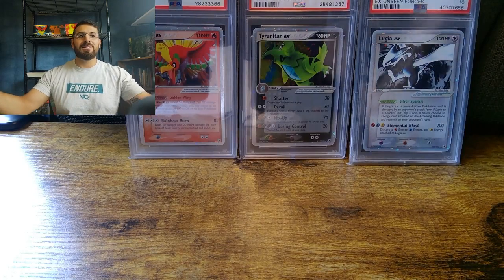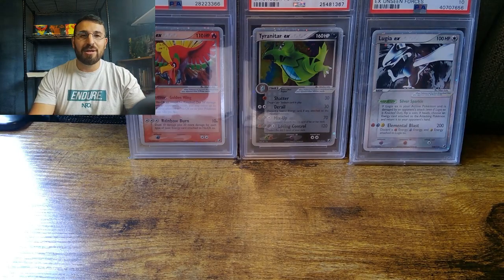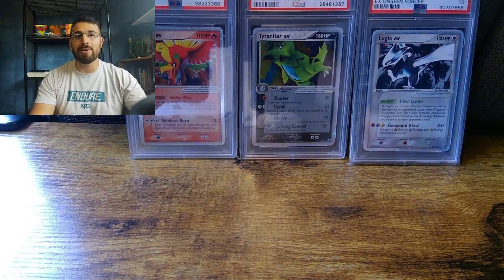What is up my fellow creepy collectors? This is Hisoka. Welcome back to my channel and thank you for joining me on another fantastic video. Today I am super excited to go over a purchase that I made.